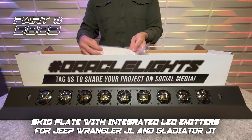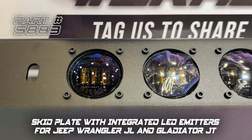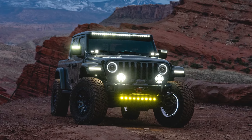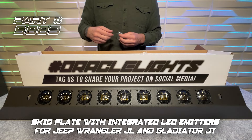This innovative skid plate integrates high-powered LED lighting for a two-in-one product, providing additional protection for your Jeep Wrangler JL or Gladiator JT sway bar and steering box with added lighting function.